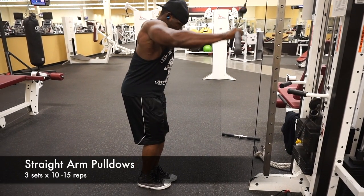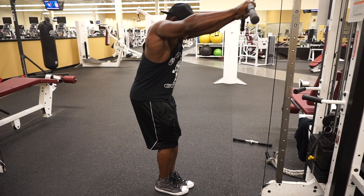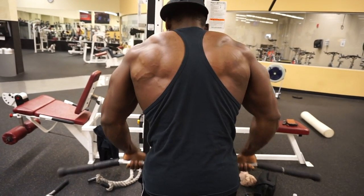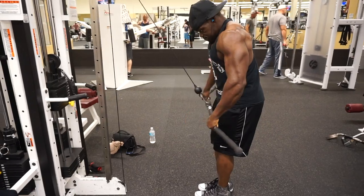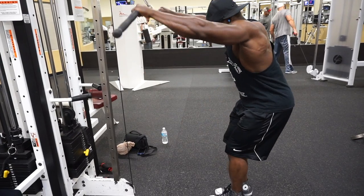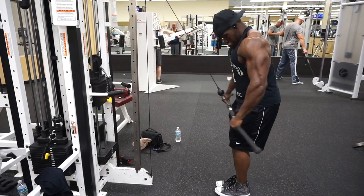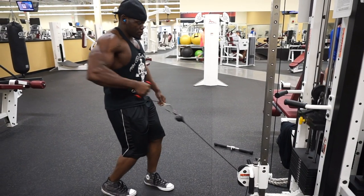For my first movement in this back routine session, this is the straight arm pull-downs. As you can see in the video, you'll see my lats and some of my rear delt movements — you'll see the muscular development here. This is a really great exercise. You want to have your feet planted together, straighten both arms out, and pull a little bit below your waist, just keep pulling up and down. Really engage your core as well. It's a very good and highly effective workout for the back.